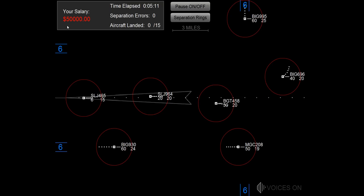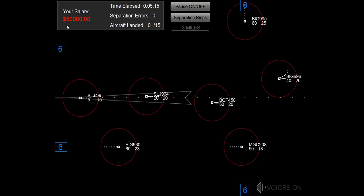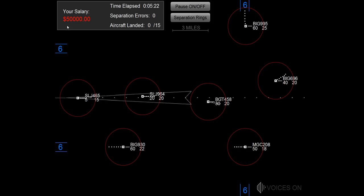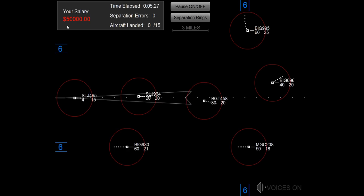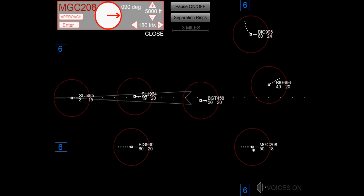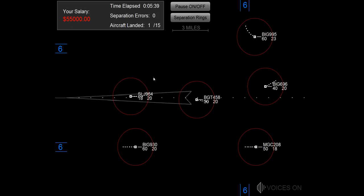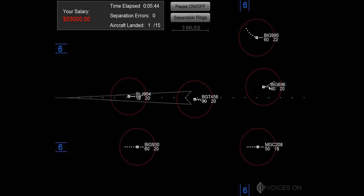Speed 200, heading 090, big jet 995. Speed 200, not magic 20E. Speed 200, not magic 20E.